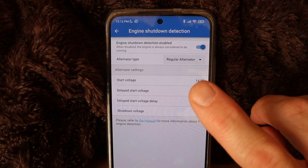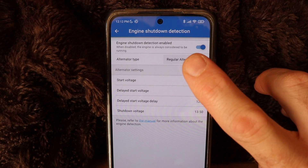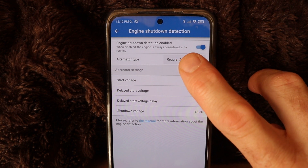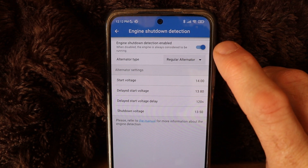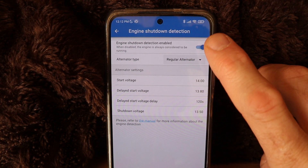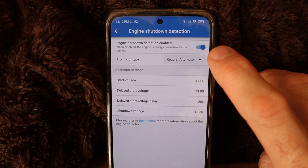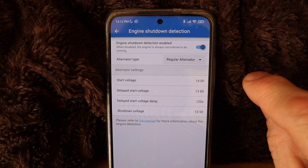I'm under the engine shutdown detection setting. Engine shutdown detection enabled — when disabled, the engine is always considered to be running. So make sure to turn that one on, otherwise you're gonna kill your battery because it will continue to charge even if the van is off.